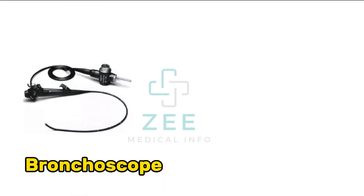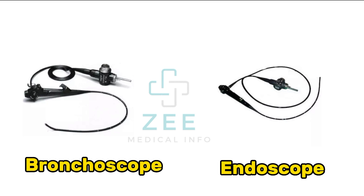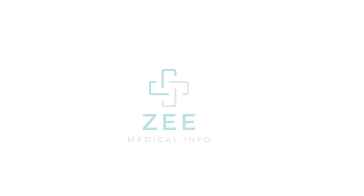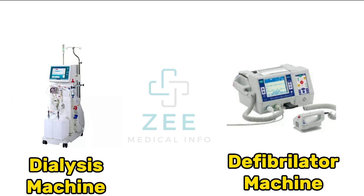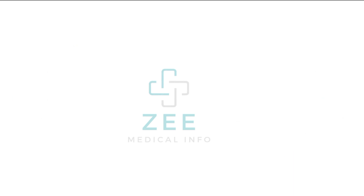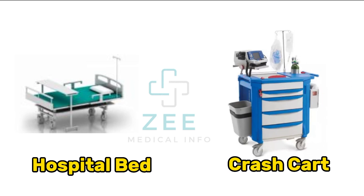Bronchoscope, endoscope, dialysis machine, defibrillator machine, hospital bed, crash cart.